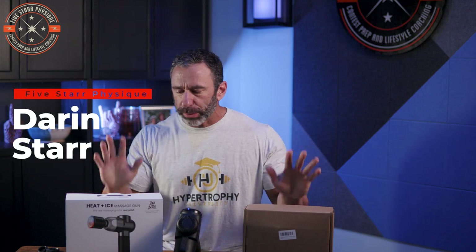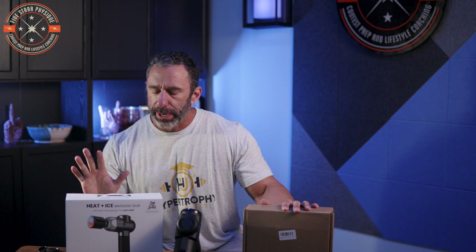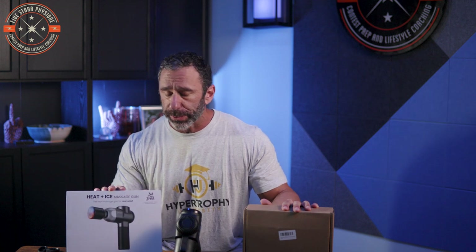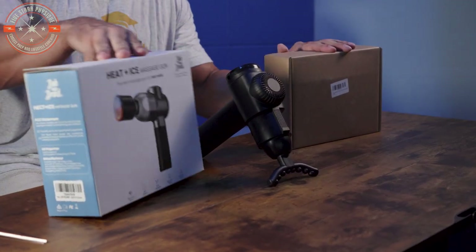What's up gang? Darren Starr here, 5 Star Physique. We're going to do a product review and comparison. This whole video came about because the folks at Bob and Brad — which I only recently learned is the name of two physical therapists, as well as a company that makes physical therapy-related products — reached out and asked me to review their new C2 massage gun.